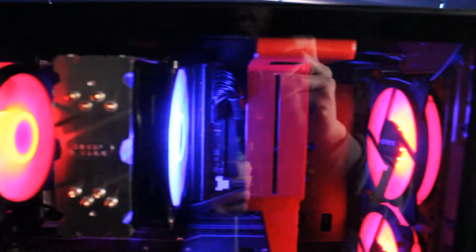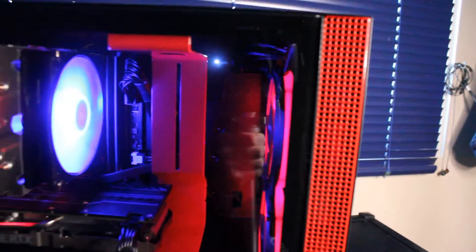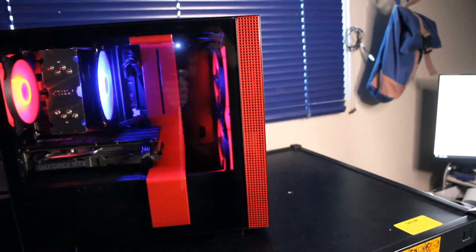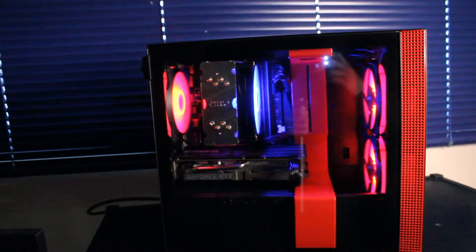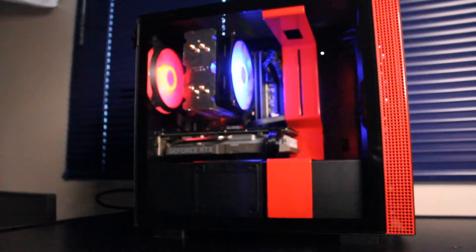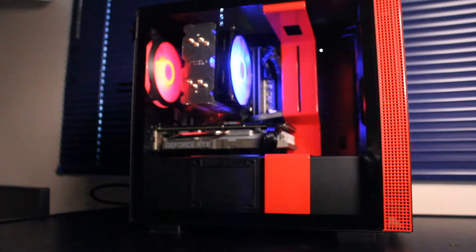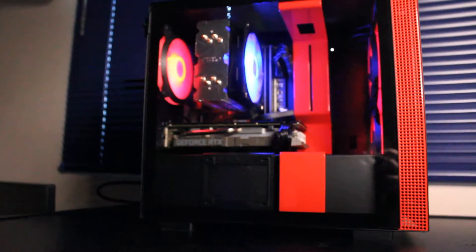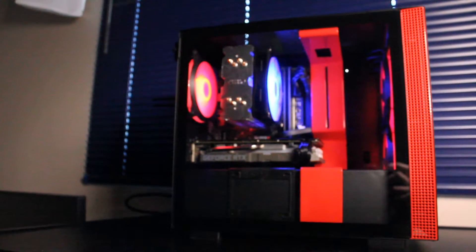We have three red LED case fans up here to match the aesthetic of the case. There is also a 512 gigabyte KingFast 2.5 inch solid state drive installed in the rear of the case.